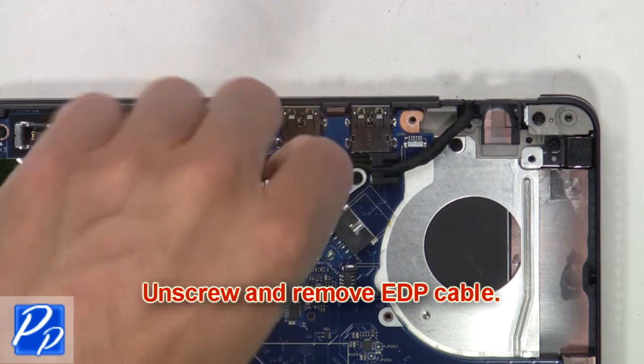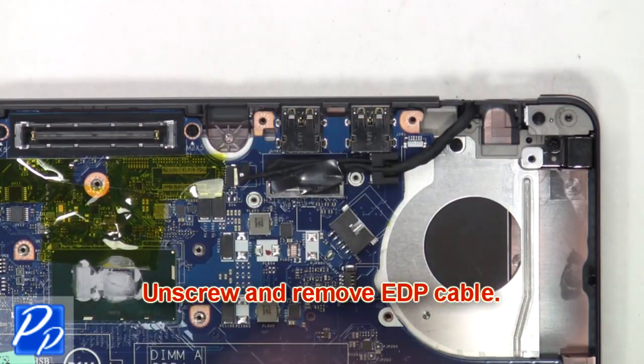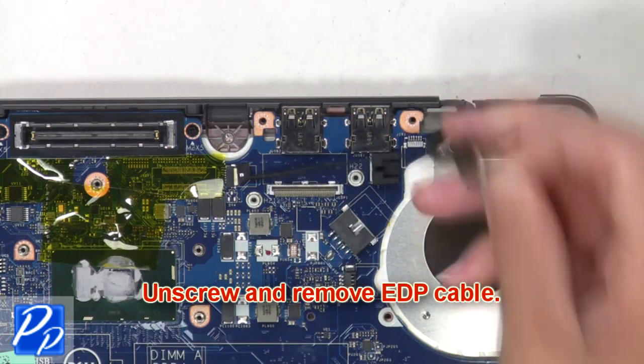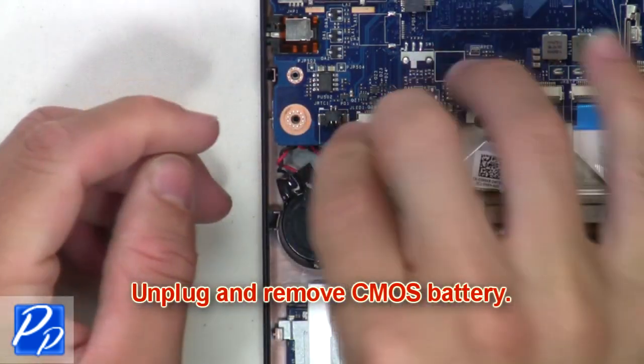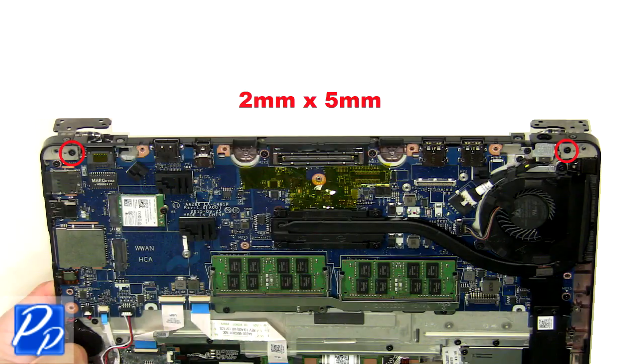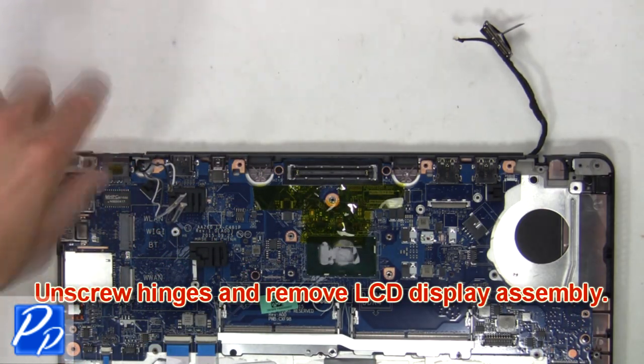Then unscrew and remove the EDP cable. Then unplug and remove the CMOS battery. Next, unscrew the hinges and remove the LCD display assembly.